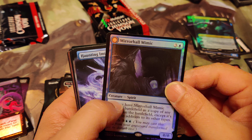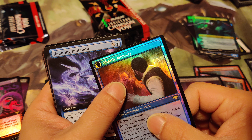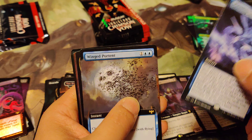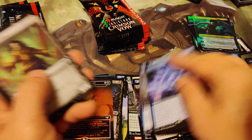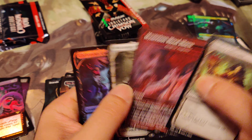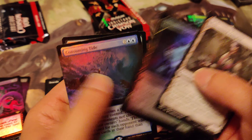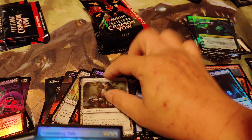Mirror Mimic and you get a Ghastly Mimicry. Welcoming Vampire - is that still worth something? It used to be worth like a buck or two. Yeah it used to be about a buck, but it's a nice card. Consuming Tide.